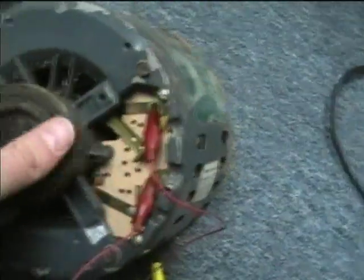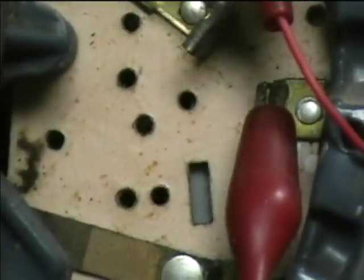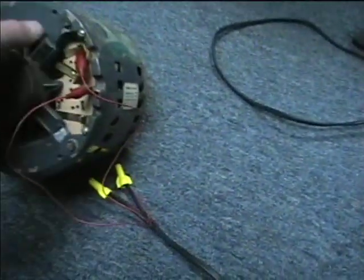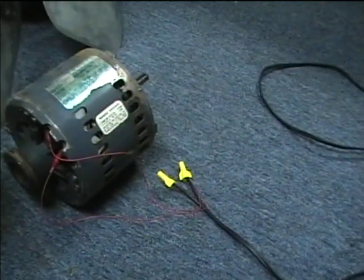Here's the terminal board. We've got terminals for low, common, and high. These alligator clips are not really up to the current draw demands of this motor for continuous duty, but this is just my little test rig for testing it.